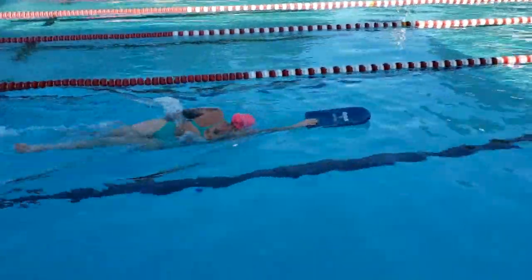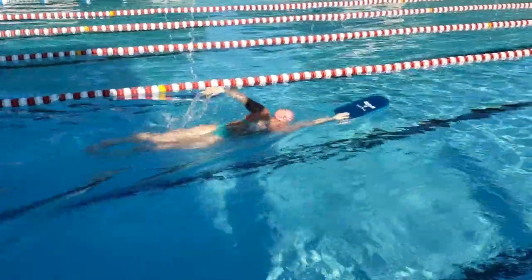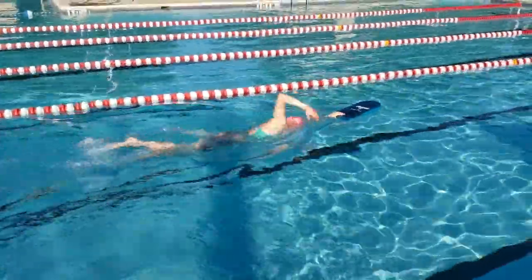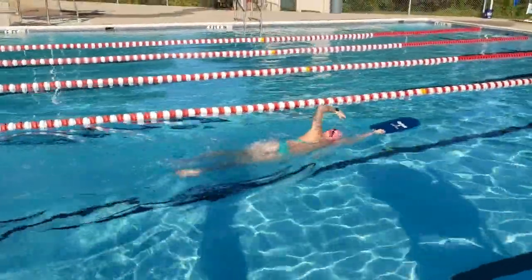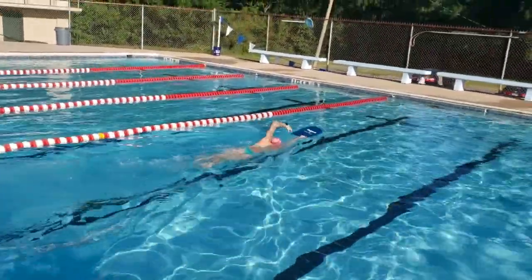Catch up freestyle with a kickboard. Holding the board at the bottom with your fingers on top and thumb on the bottom, begin swimming freestyle by releasing one hand to the side of the kickboard, grab and pull the water to your hip, accelerating as it comes out of the water for recovery.